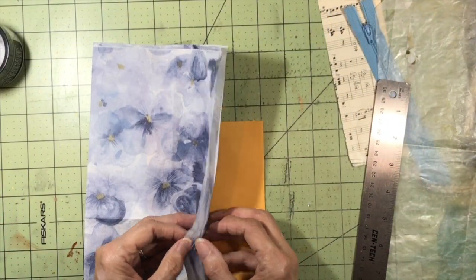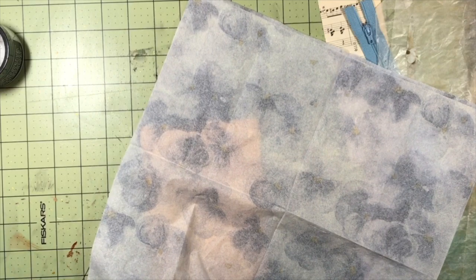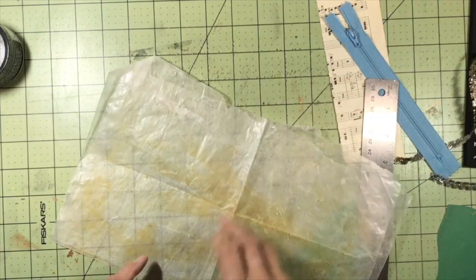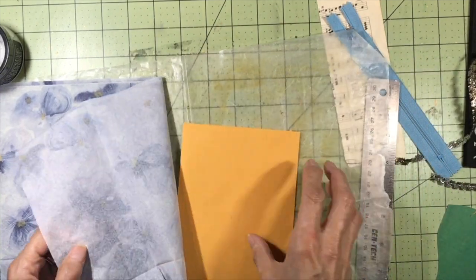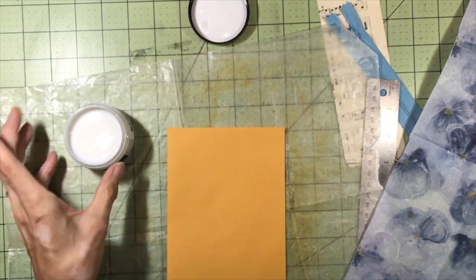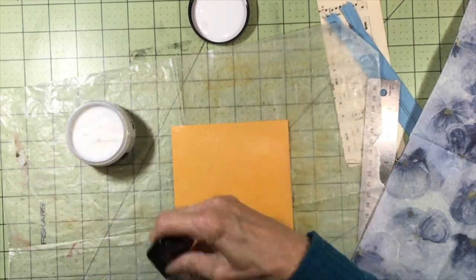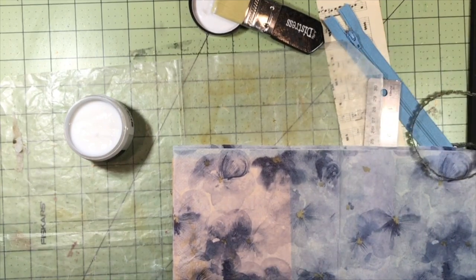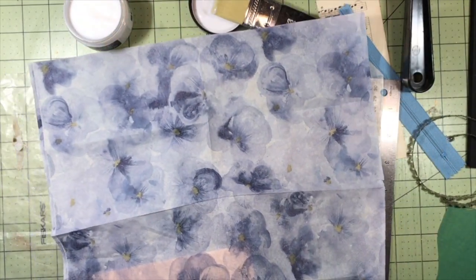The easiest way to do this is to take your napkin and make sure you have only one ply. I've got it down to one ply. I'm going to spread out my black paper as a backer, and then simply cover the envelope with some Distress Collage Medium — you can use Mod Podge. I'll trim up most of the excess, leaving a little border so I can lift it up if I need to.